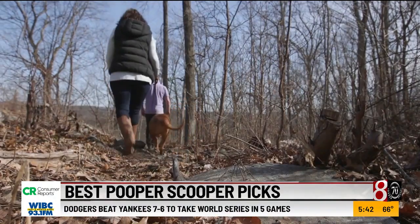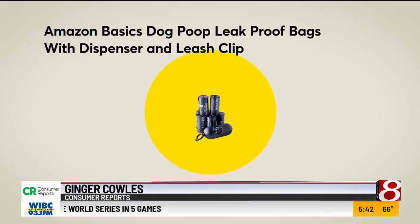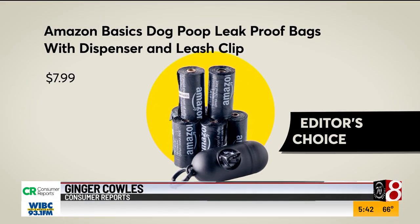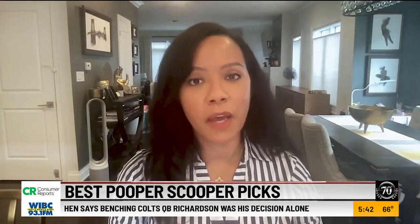Consumer Reports also evaluated five poop bags. The editor's choice goes to Amazon Basics dog poop leak-proof bags with a dispenser and leash clip. This is a budget-friendly option, especially if you have more than one dog.